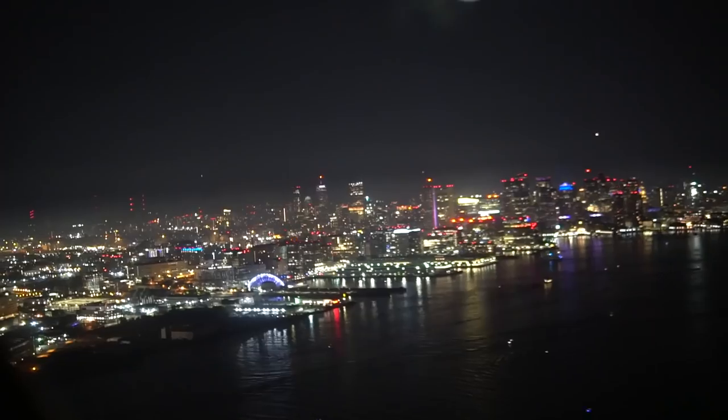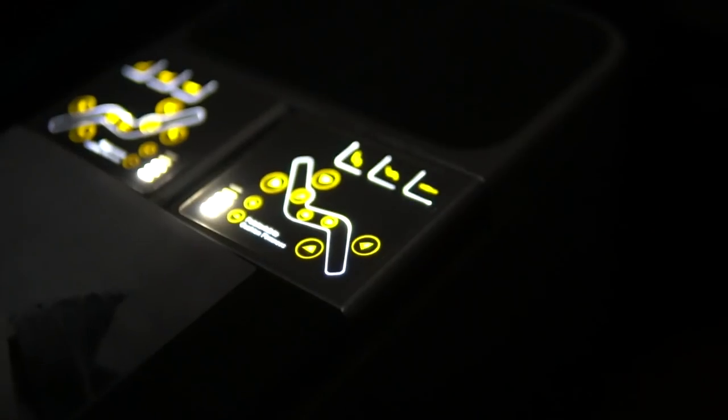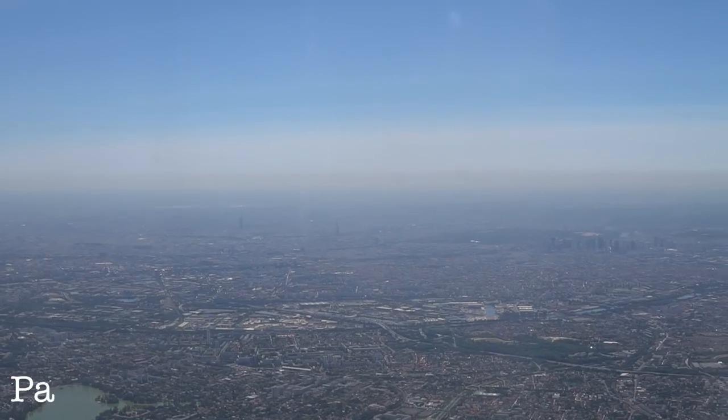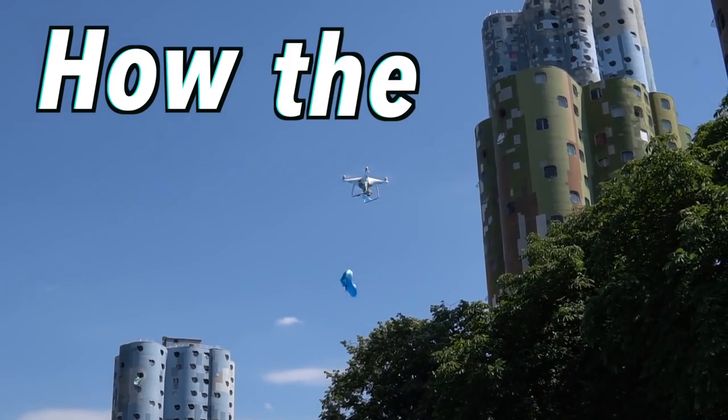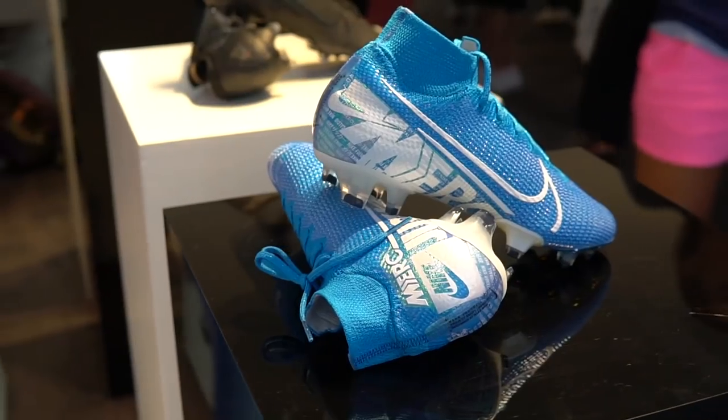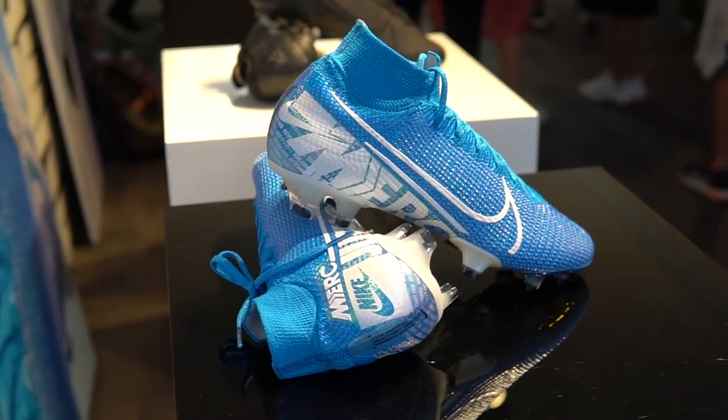Well, I thought about it, but that's not really a question that I can answer. Lucky for me, I spoke to some people who could. All right, we've just arrived at the Nike Mercurial launch event here in France. There's lots of cool stuff going on. Let's check it out.